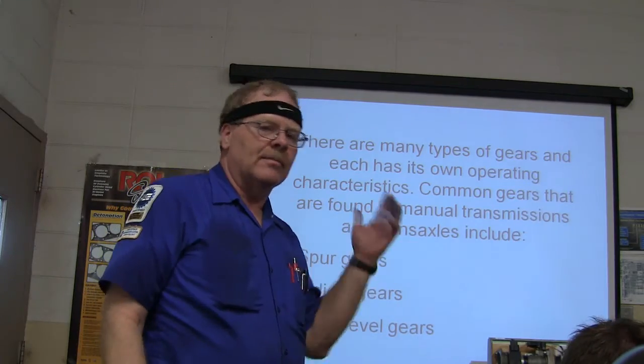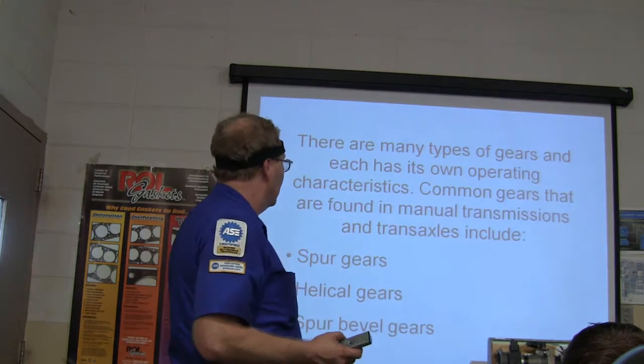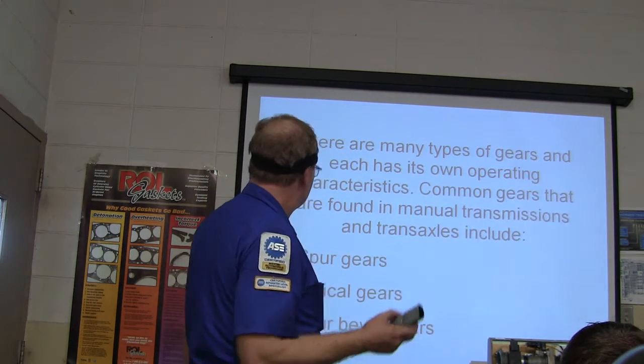That's going to be at least part of your manual transmission final — show me power flow through the transmission. What gets me is how people freeze up whenever it's the final exam and they have to do that.